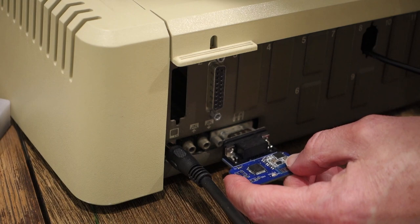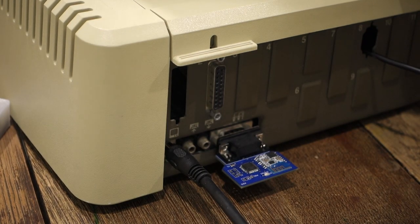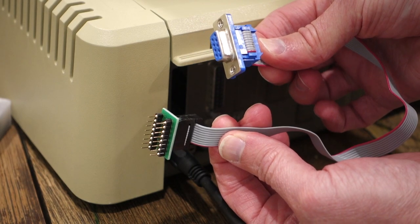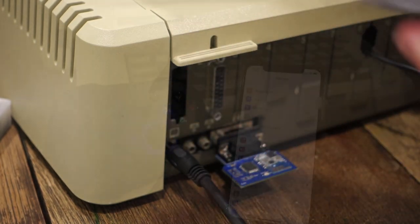Setup is really straightforward. I just need to plug the Bluetooth dongle into the joystick port on the back of the Apple IIe — just like that. If I have an Apple II Plus or an Apple II, I can use an adapter like this which goes from the 16-pin socket on the Apple II to a 9-pin connector, which the dongle can just plug into.